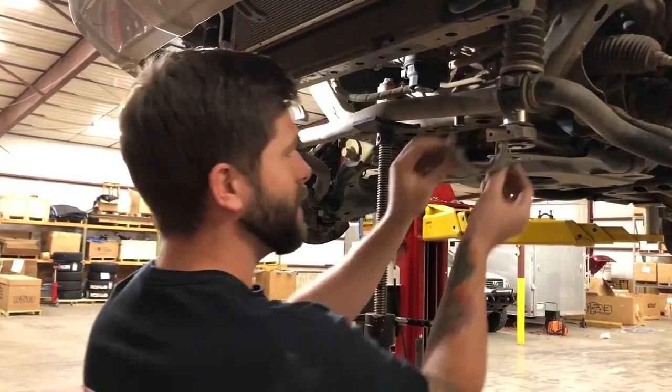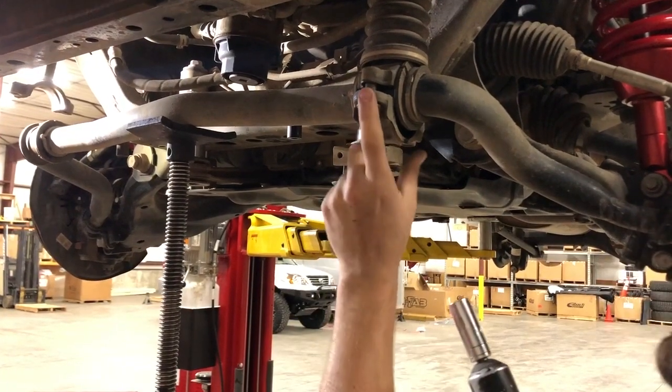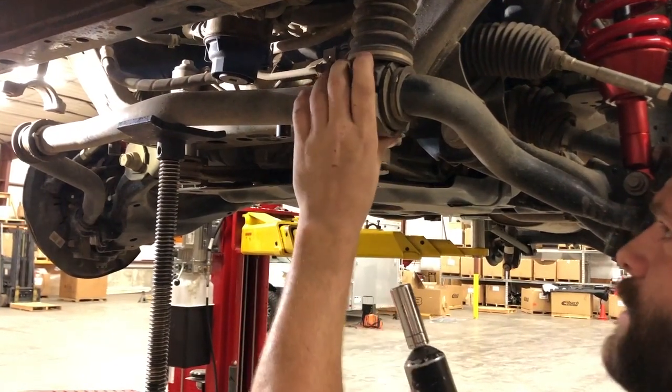Grab your clamp and go ahead and install it with the hardware on the hydraulic arm. When you're bolting this clamp into place, go back and forth on the bolts — don't run one up all the way because it'll interfere with the other side.